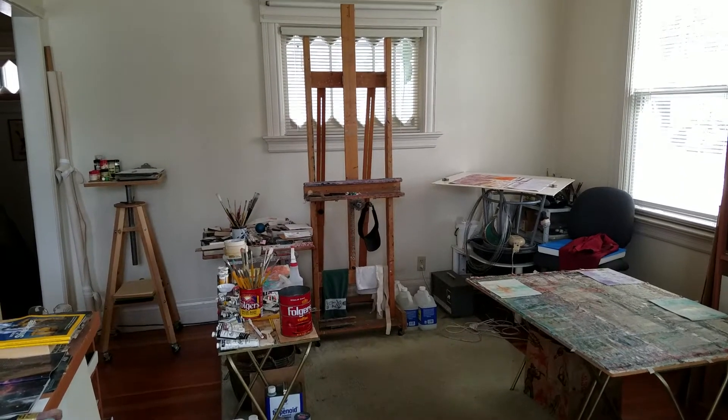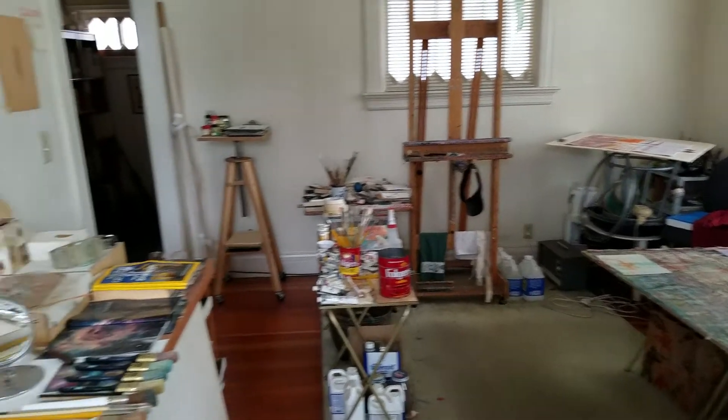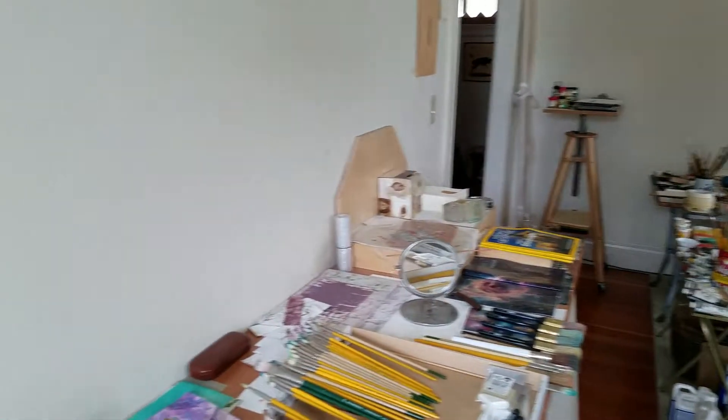Morning. I'm working on several pieces, doing little bits here and there.